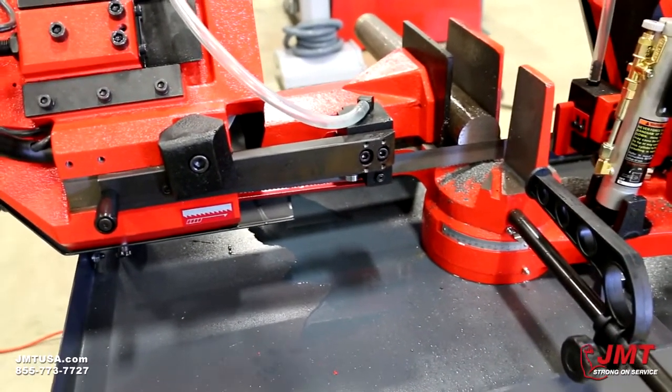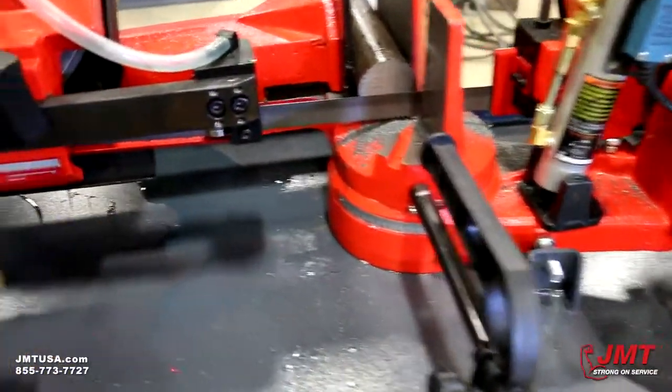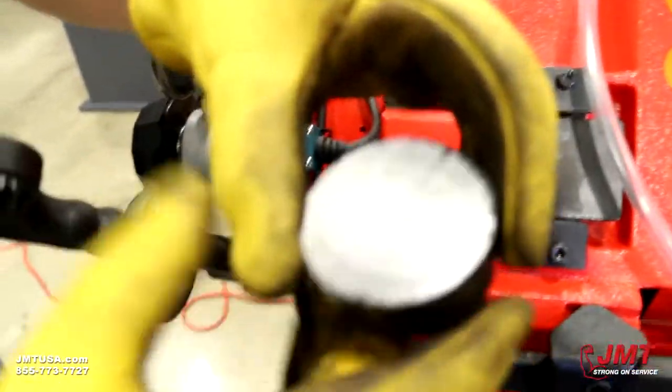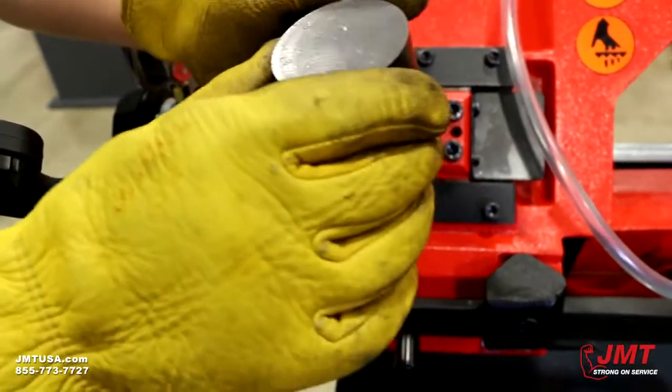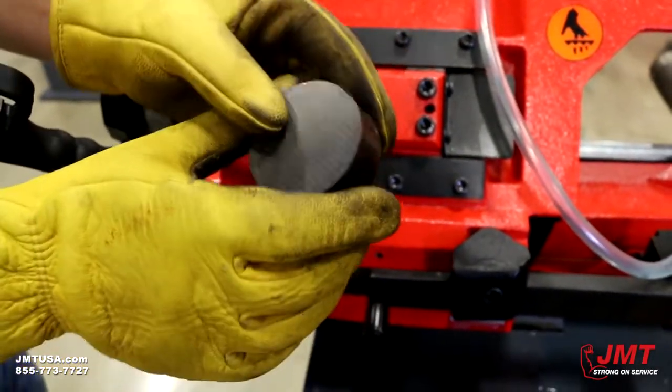So you complete the cut — now it shuts everything off automatically. Very clean, just a real small burr at the end of where we cut.